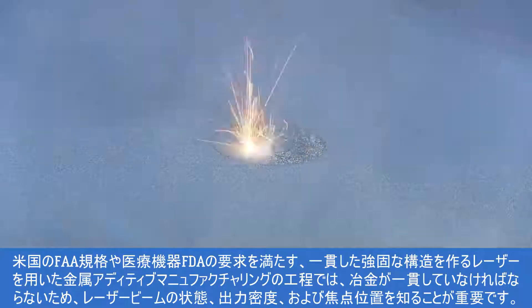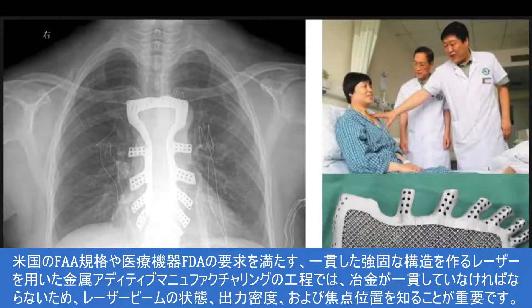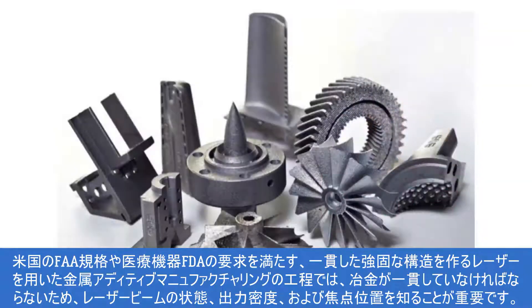To create consistent, strong structures using laser-based metal additive manufacturing processes that meet flyable FAA standards, medical device FDA requirements, or military standards,